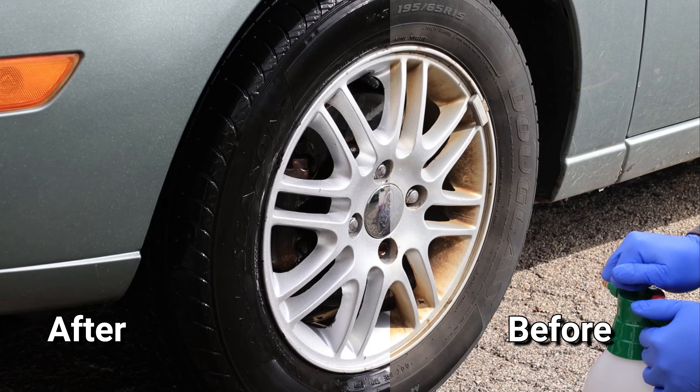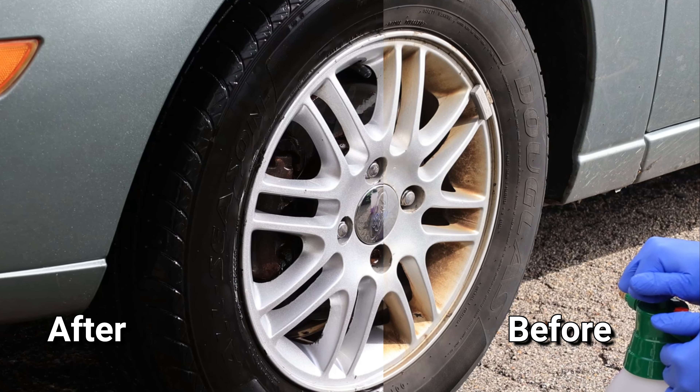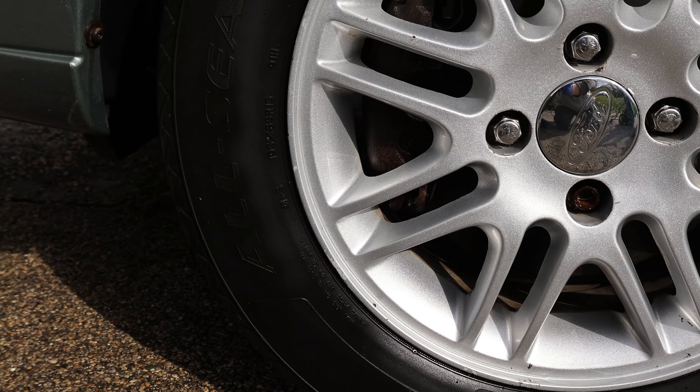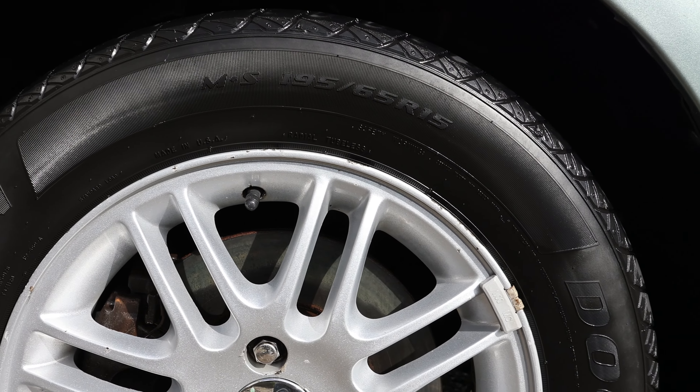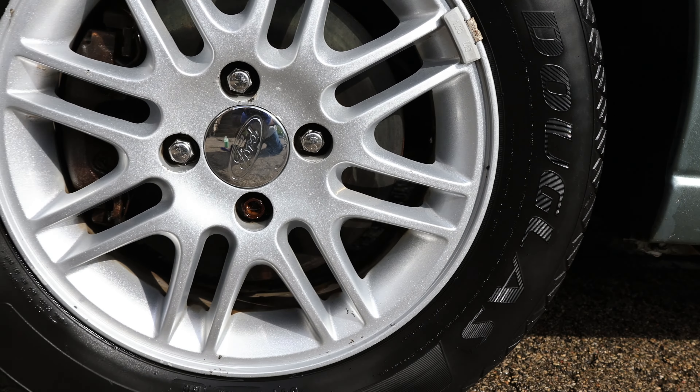Wow, as you can see by the before and after, what a transformation. Stick around — I'll repeat the process on the rest of the tires and give you my thoughts and impressions.